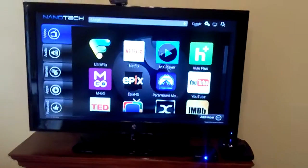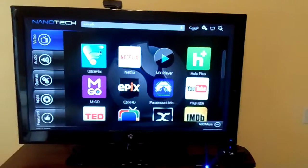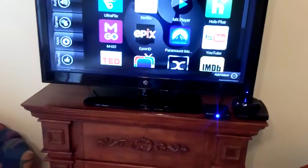Okay, this is to be or not to be again. I'm going to try and see if we can show that UltraFlix does indeed play some material on non-4K TVs like this one.